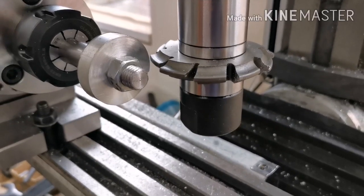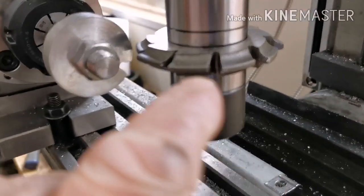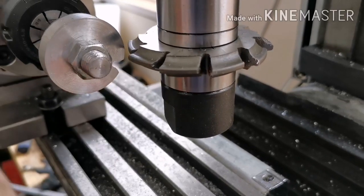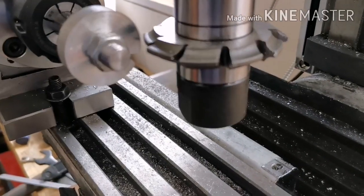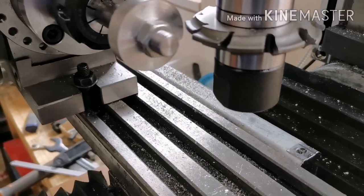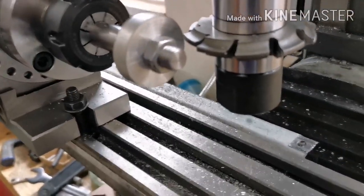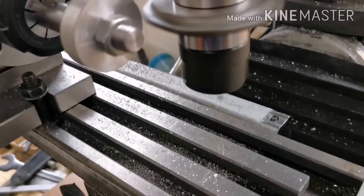I've got it all set up on the milling machine. I've done a trial cut, so I'll carry on. Here we go.